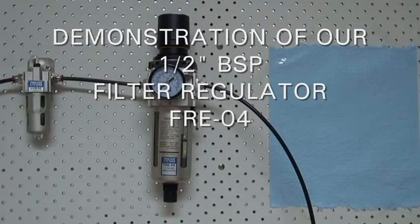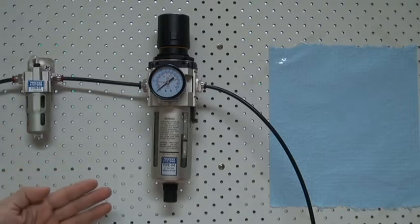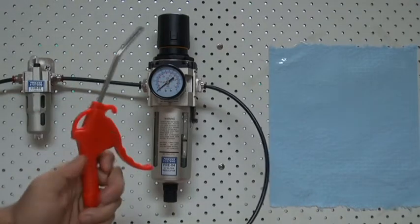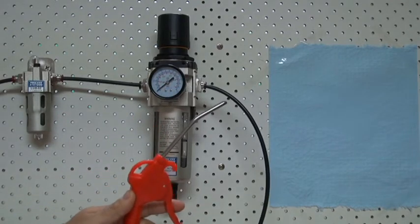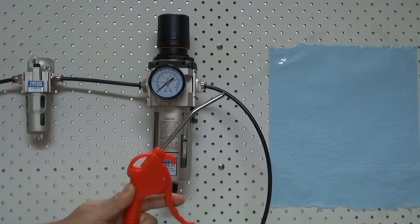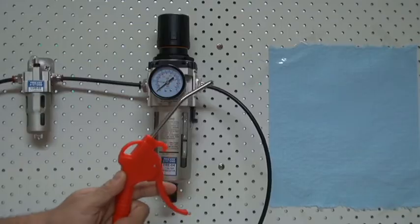Hi viewers, today I'll be demonstrating our filter regulator and how effective it is at removing moisture from the supply air. In this setup I have a lubricator attached to the inlet of the filter regulator filled with water. I have an air gun attached to the outlet and a piece of paper towel to blow the air on. This video will show you the amount of water that I'll be feeding into the filter regulator and how much water is being filtered into the bowl. Thank you for watching.